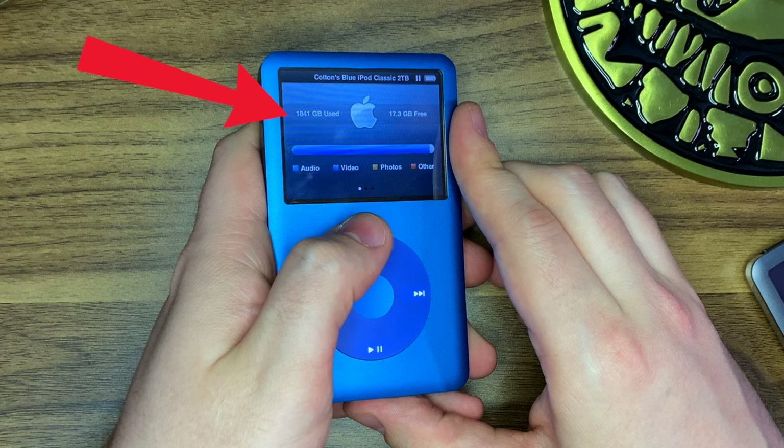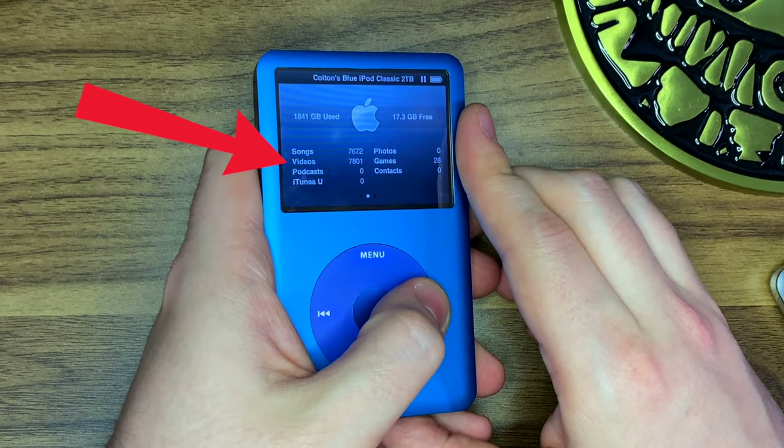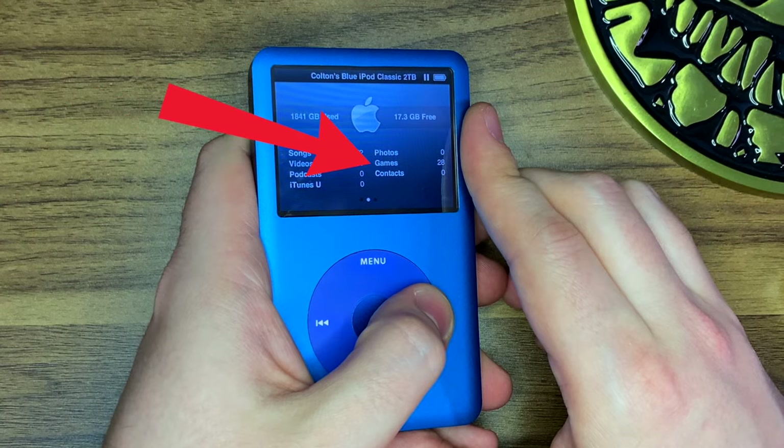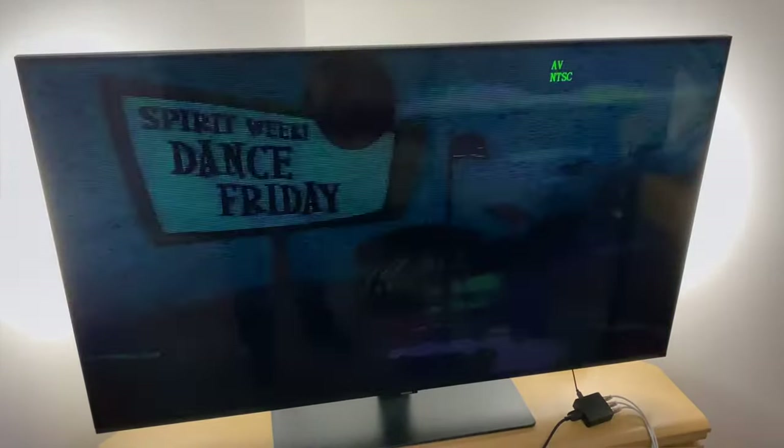We are nerd nostalgia in tech. And I do strongly believe that iPods were some of the best multimedia devices out there, because they really are just made for media consumption. So let's start out this tour by showing you that this is legit — about 2 terabytes of storage, 7,672 songs, 7,801 videos, and 28 games.